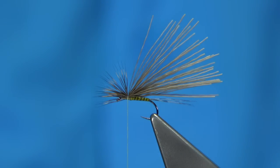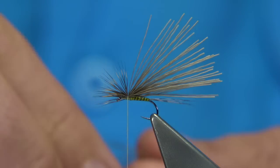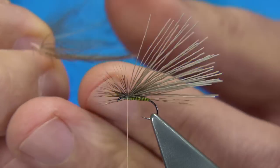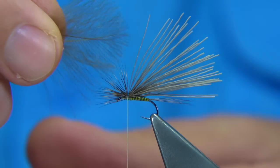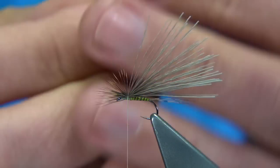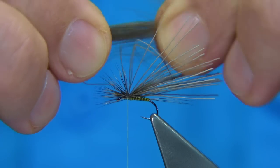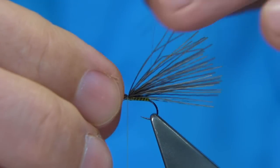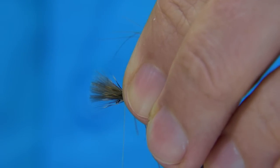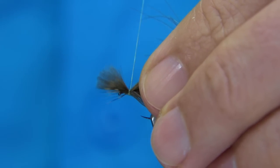I've got two small CDC feathers. I'm going to lay one on top of the other with the natural curve and line up the ends. Then draw these fibres forward to the same length as the deer hair. Tie it on top with a reasonably tight turn, then tighten up a couple of times.